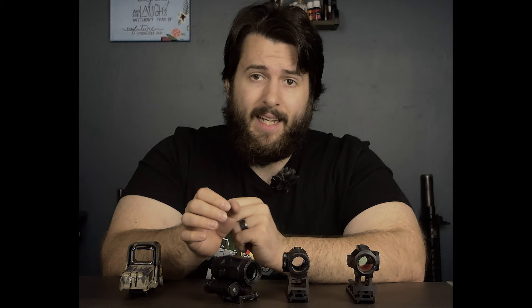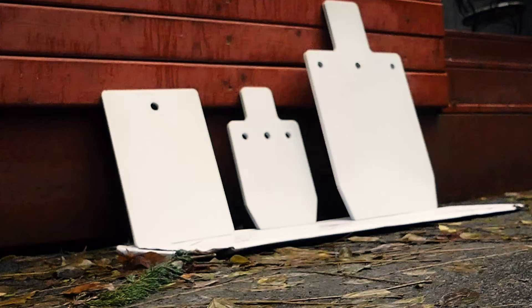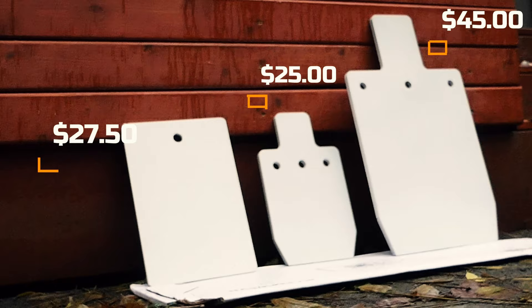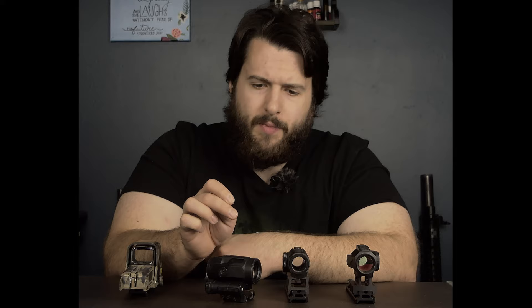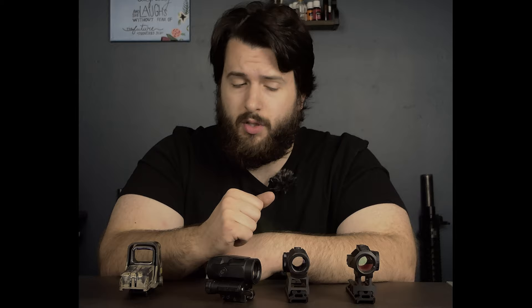But before we get into it, if you'd like to help out the channel in any way, you can like, share, and subscribe because that is free. I also sell AR500 steel plates on my website — it's the first link in the description. I also run a Subscribestar page, which is basically a Patreon alternative that has a ton of additional content, including Form 1 suppressor stuff and a bunch of other fun stuff coming soon.